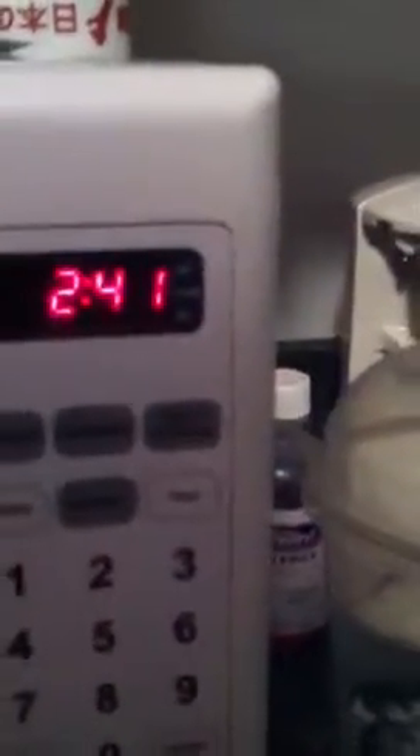Beverage, auto defrost, timer. How about beverage? No. How about auto defrost? No. How about we put it in there for two minutes? Okay, let's see what's going to happen with those suckers.